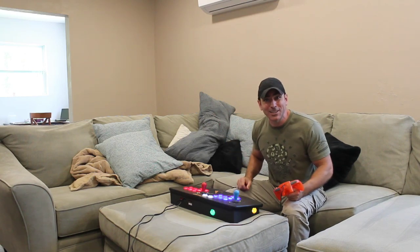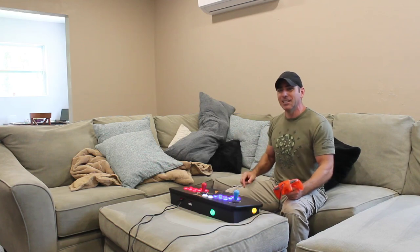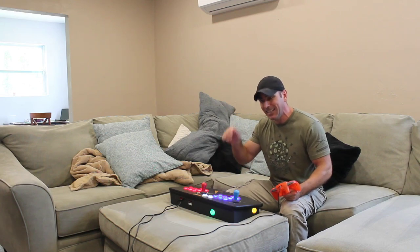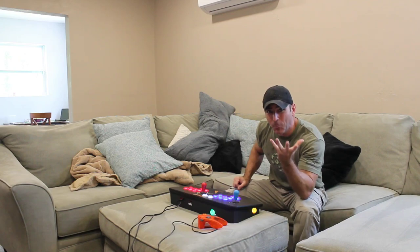Thank you for watching filmsbychris.com — that's Chris with a K. There's a link in the description, and also check out my Patreon page — links in the description, as well as links on my website filmsbychris.com. Thank you for watching as always, and I hope you have a wonderful day.